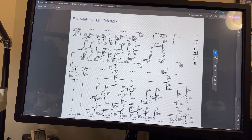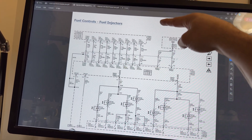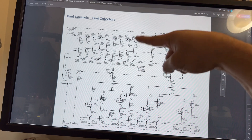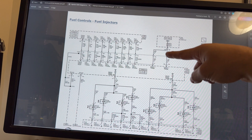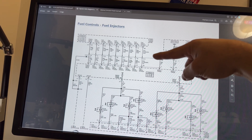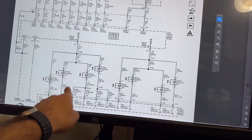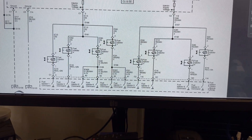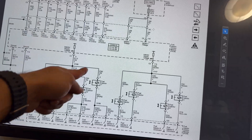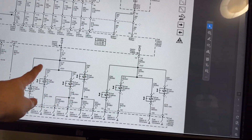Looking at the injector diagram, we have the engine computer at the top and the fuel injection controller below. The engine computer sends a signal and an engine speed signal to the FICOM on pins 44, 45, 47, 63, 64, 67, and 94 for RPM. The FICOM supplies power - it has two power feeds for banks of injectors.